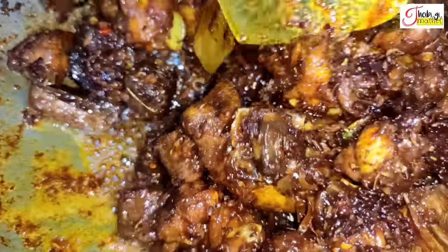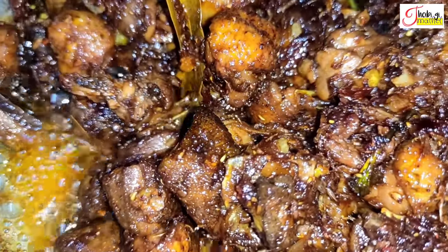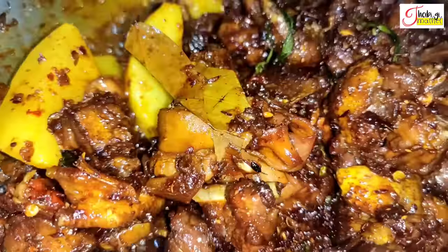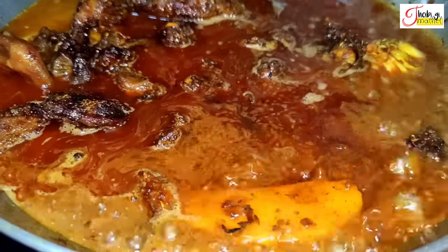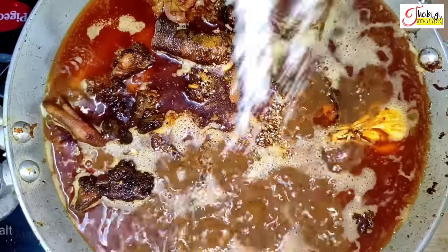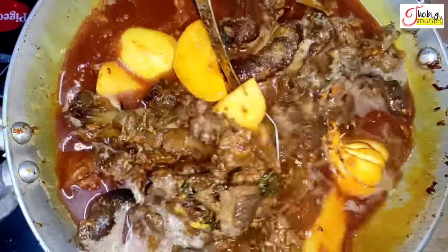The meat is cooked in the pan. Now we will add a little bit of water to the top. I will add this to the mahi hapa. We will add some sugar and mix it up.